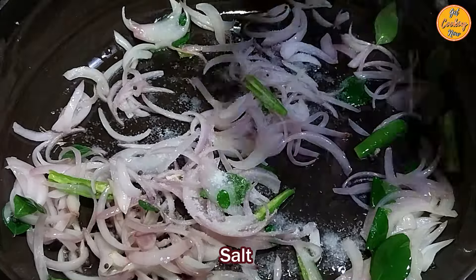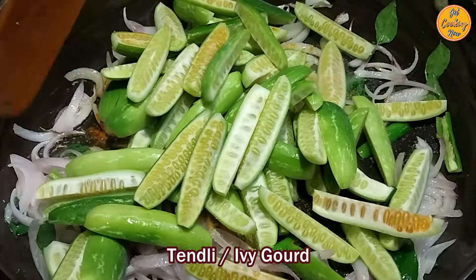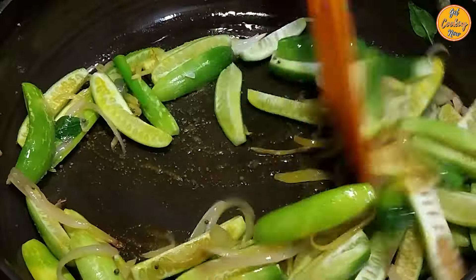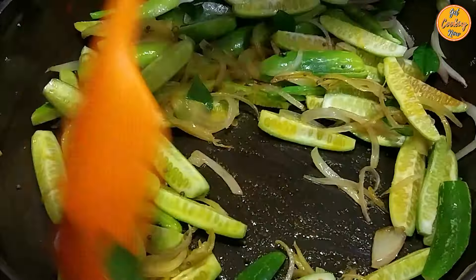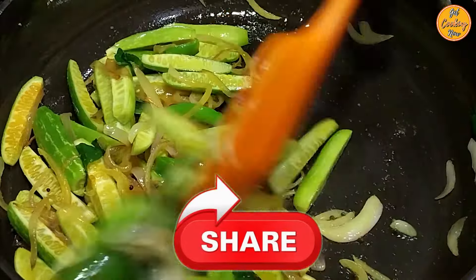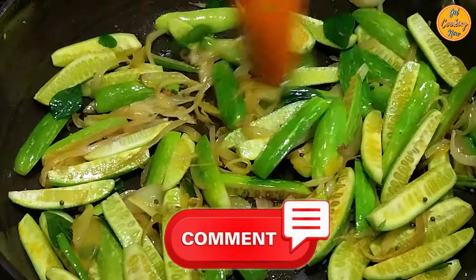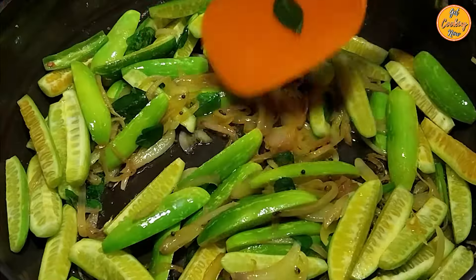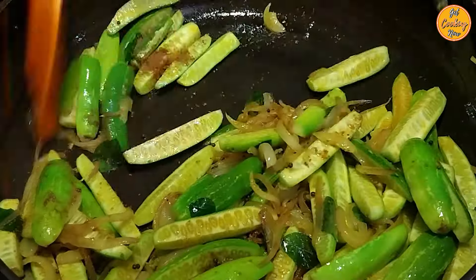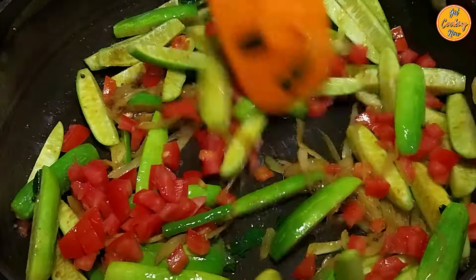Add the salt. Add the turmeric or haldi powder. Add the cut tainlys or ivy gourd. Stir it nicely for two to three minutes to prevent burning or sticking to the pan. Add the cumin or jeera powder and stir it nicely. Then add the tomatoes and mix everything nicely.